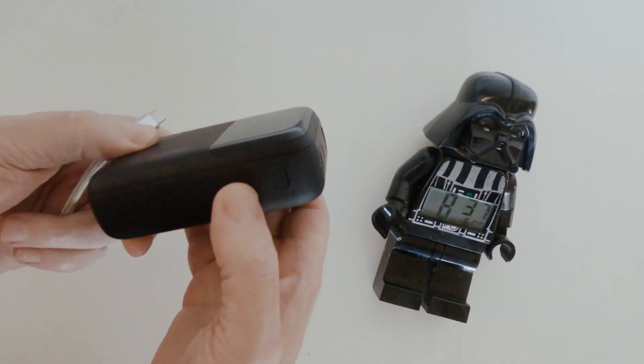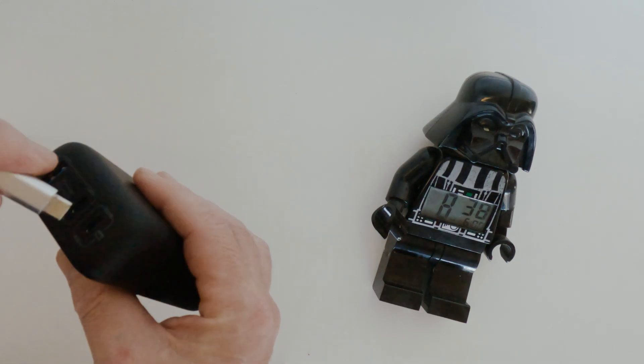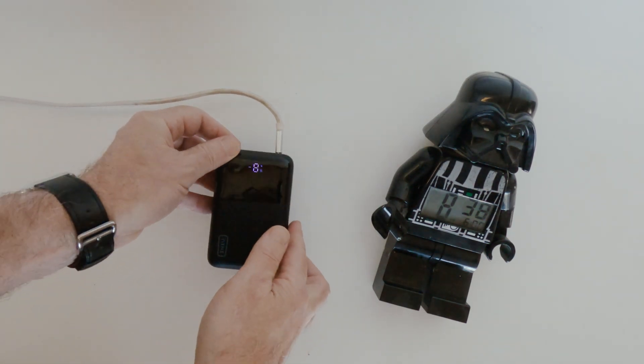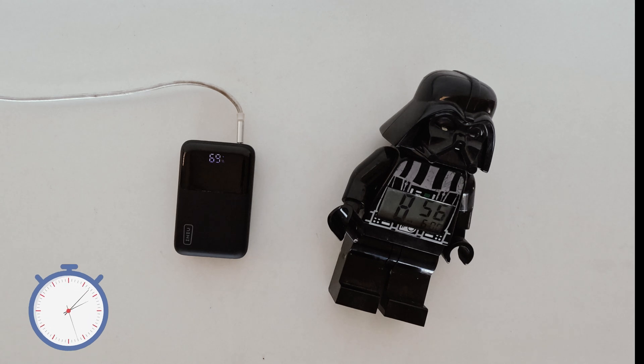First, to put some juice in this thing. It has one USB-C port which can function both as USB output and input, and out of the box it comes with 49% charge, so let's see how long it takes to fill it up. The specifications say it will accept a maximum 65 watts input, and I have my 70-watt Apple charger here. Not bad — 63 minutes, and we've gone from 48% to 100% power, ready to inflict on any unsuspecting device with a spare USB port.